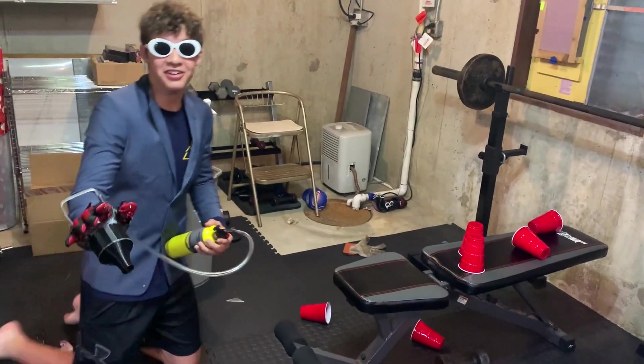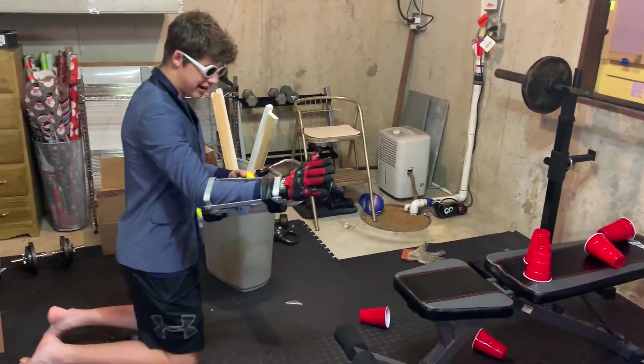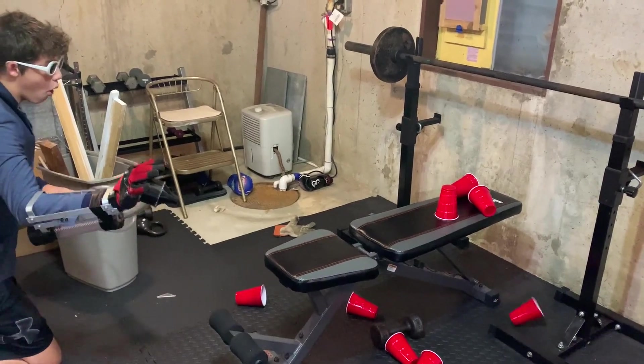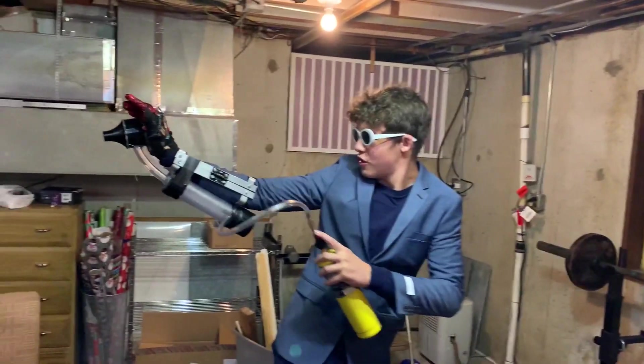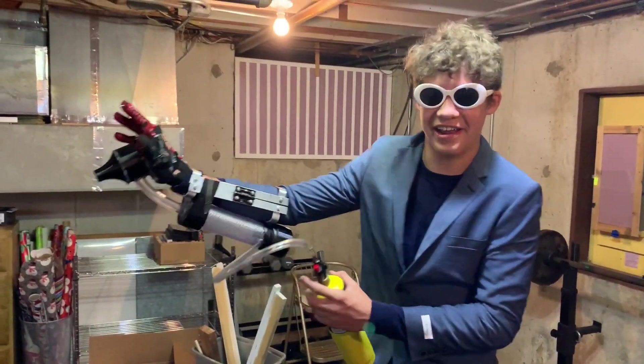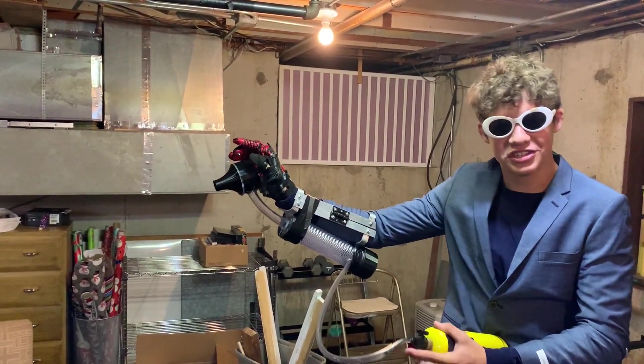That actually worked — I didn't expect it to work. Hold on, let me blast another one. One more shot to settle all the shots.